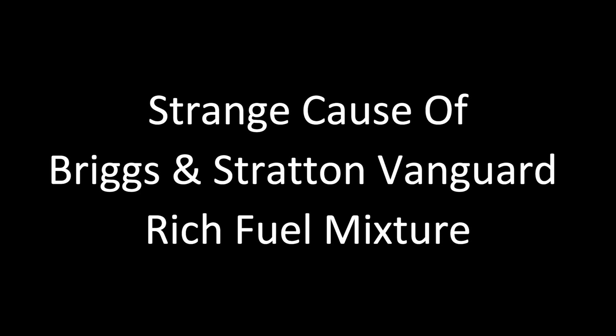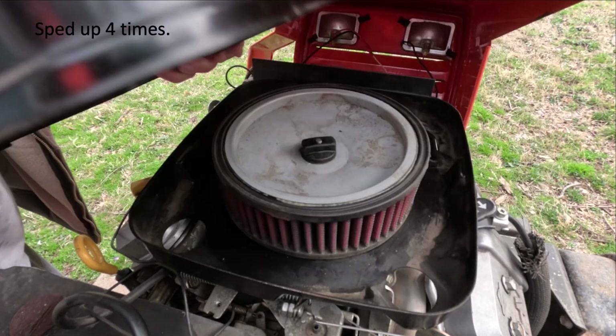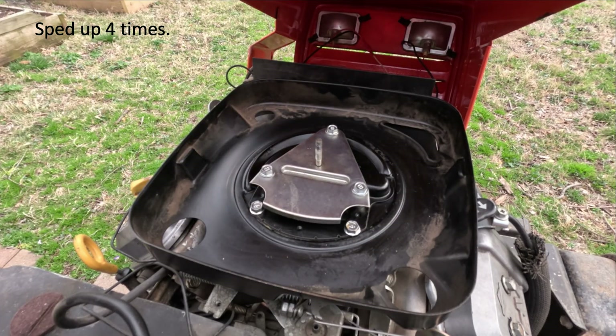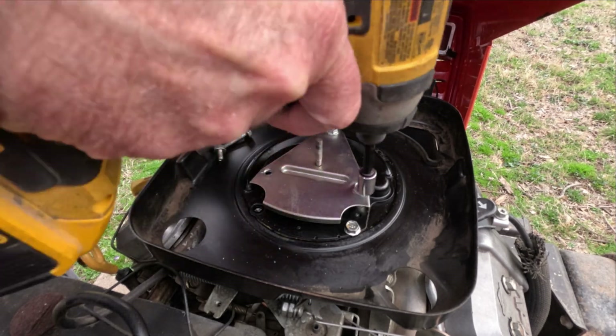Hello YouTube. This is a strange cause for a Briggs and Stratton horizontal vanguard engine rich fuel mixture. It's not the usual suspects like carburetor, dirty air filter, ignition, or fuel pump. The engine has always ran rich on the fuel mixture.